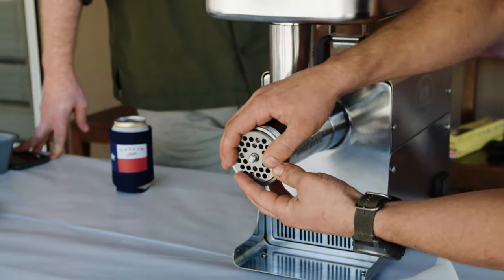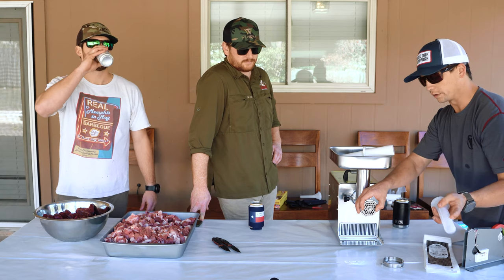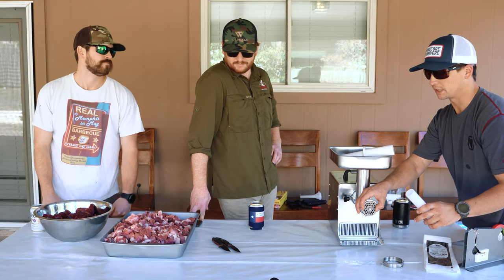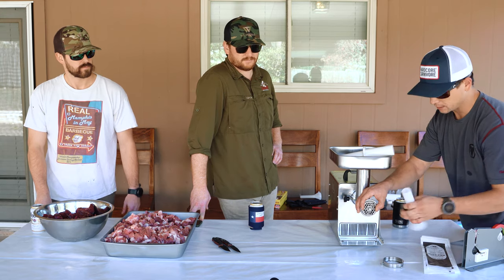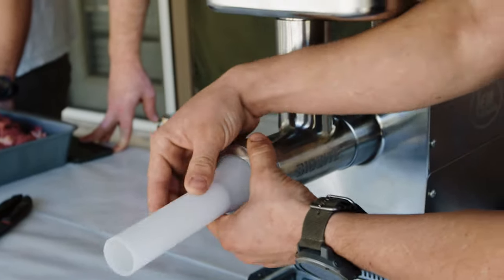Pop that on. We're gonna go with the number eight today and our goal is to try to do as little work as possible. Although it's going to take several hours, we're gonna do one grind, put on one of these sausage tubes, and go straight into the bags.